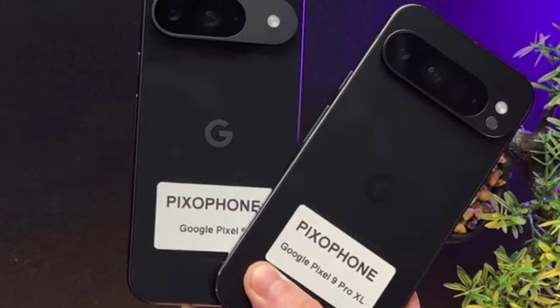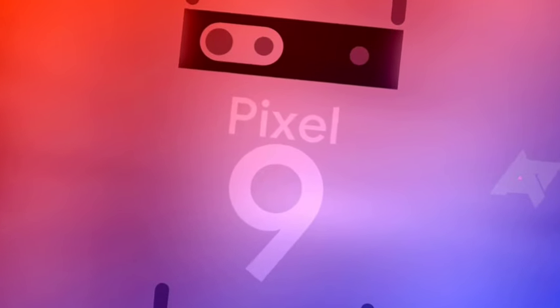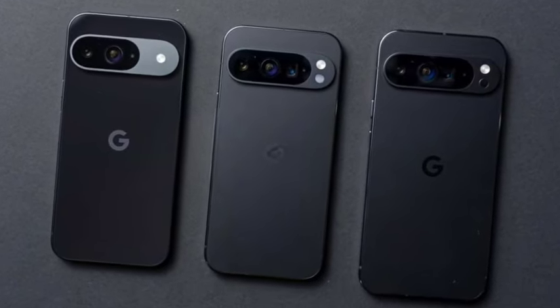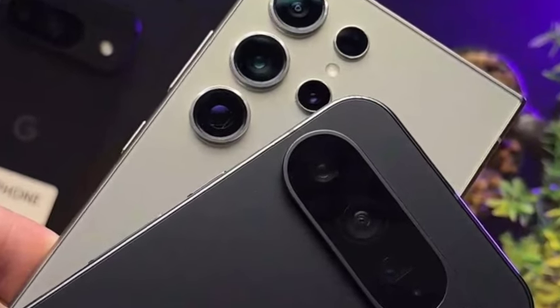You're going to get the Google Tensor G4 chipset, which is the new Google Tensor G4. The pricing will also be very affordable. Thank you for watching — if you enjoyed this video, make sure to subscribe and share.